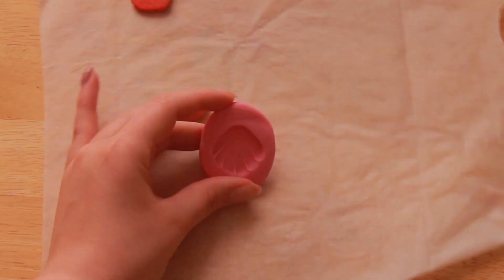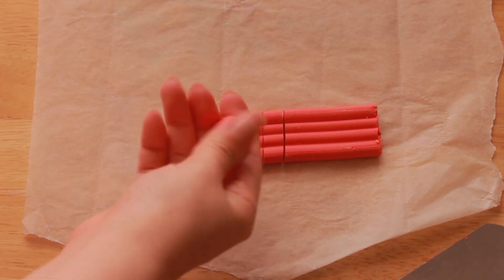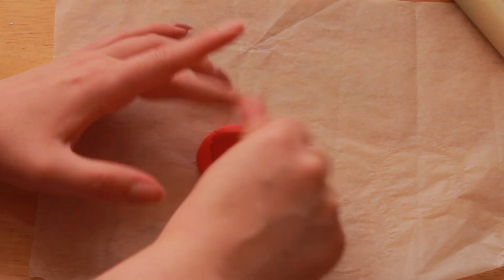This next brand of plasticine is from Hobbycraft and it feels more like the plasticine I used to play with when I was younger. This time I brushed on some cornstarch before pushing my shape into it. I also pinched the mold to see how the shape can be altered.